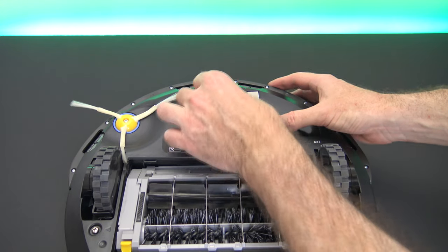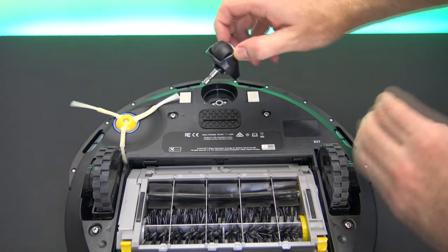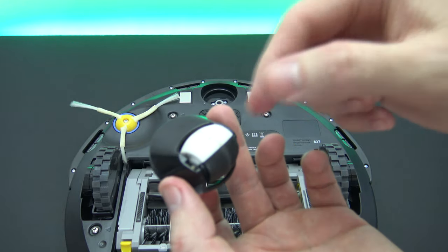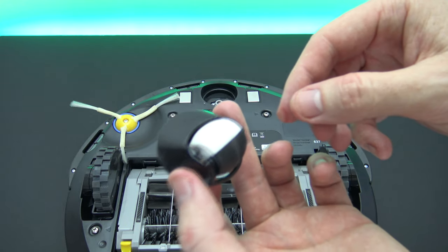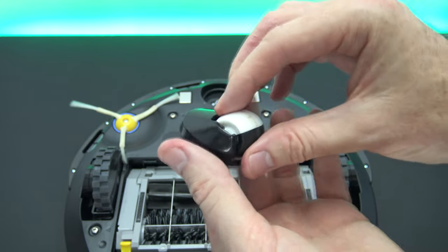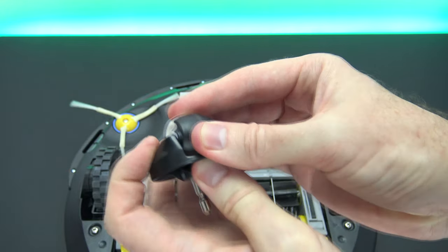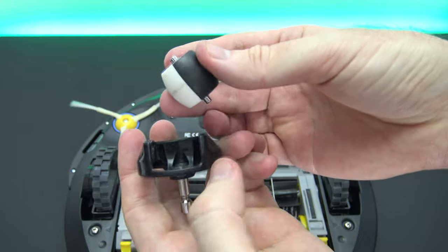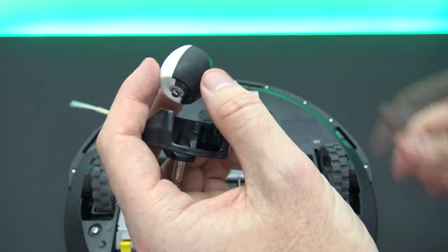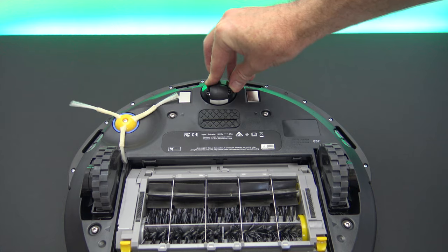The next thing to clean is the front caster wheel. Just lift it out and the whole assembly comes out. You'll need to clean this every two weeks and replace it probably every twelve months. Check for any debris caught around the wheel, then pop out the wheel itself, clean out any hair stuck around it, and pop it back in. Then put the whole assembly back where you pulled it from.